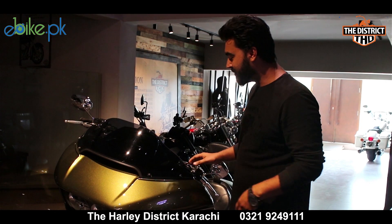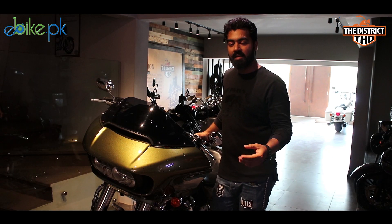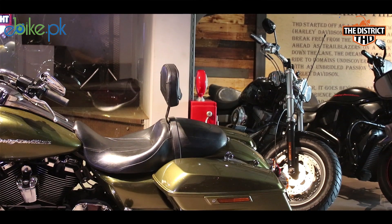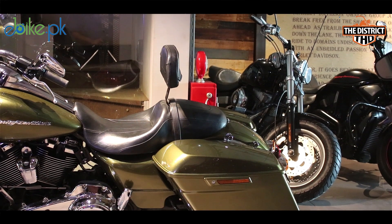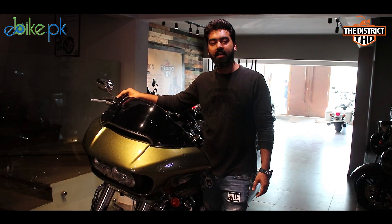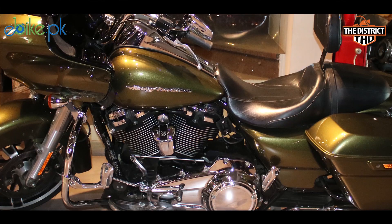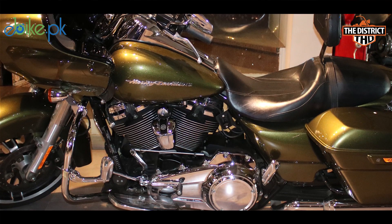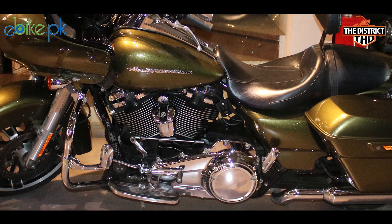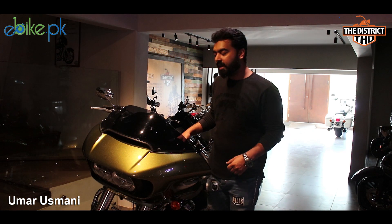First of all, I will tell you the name of this bike. This bike is the Road Glide. This is a 2017 model and it is a fresh import. In 2017, Harley Davidson had a new revelation in which its engine is slightly different — it has become very smooth and powerful. This engine has been named the Milwaukee 8. As I have told you, this is a touring bike.